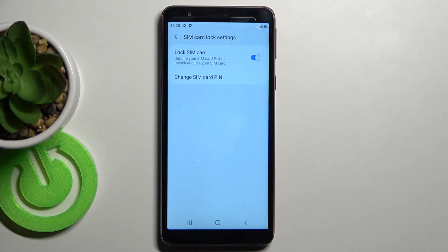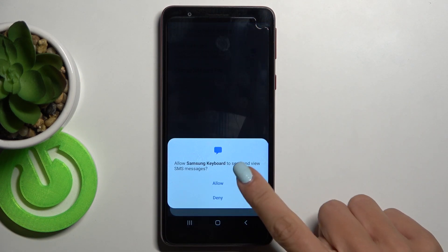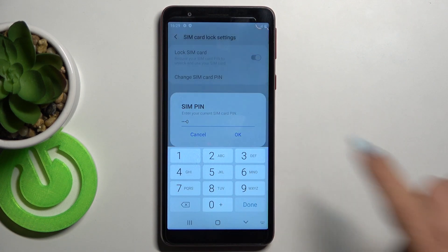Here you will notice the changing possibility. Click on Change SIM Card PIN. First you need to enter the current one — in my case it's 2580. Click OK.